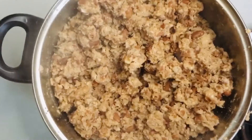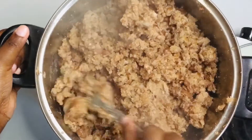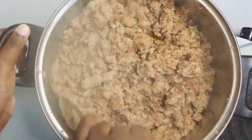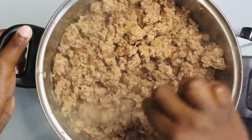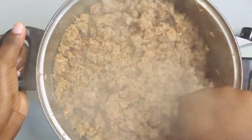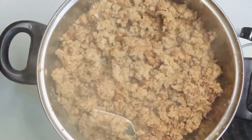Cook this dish for about 20 to 30 minutes. Keep mixing and make sure that when you're mixing you're reaching the bottom of your pot so that all the beans get mixed with your maize meal. Don't forget to lower your heat after your first mix to medium-low and cook on medium-low until you finish, because this meal can burn very easily.